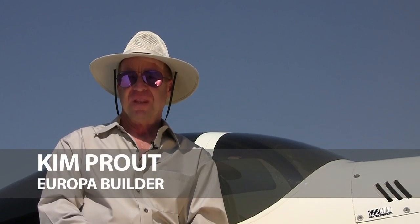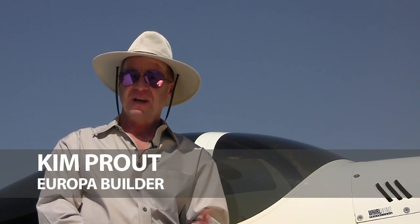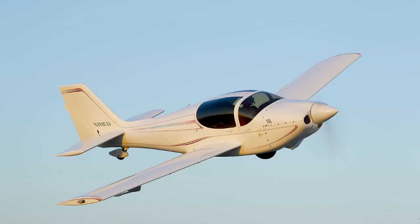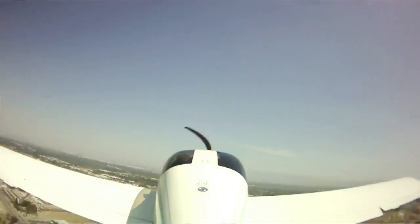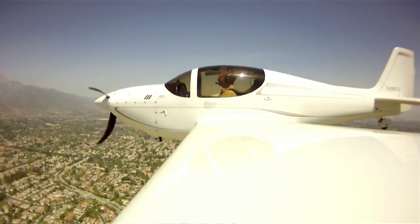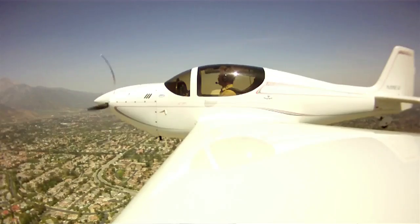This Europa is one of the very first that came to America. I purchased it out of England in 1994 and completed it in the summer of 1996. Its first flight was July 4, 1996, and it was actually first flown by Ivan Shaw of Europa, who developed the airframe and the whole system.